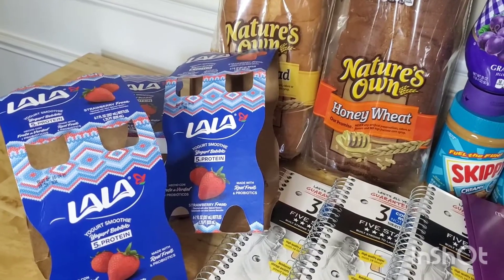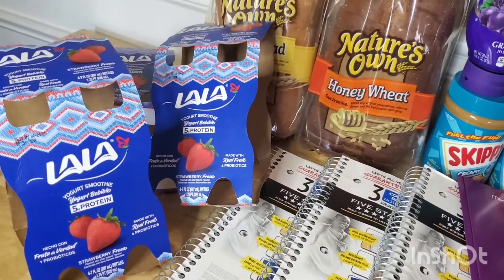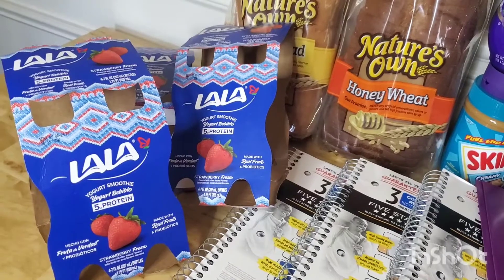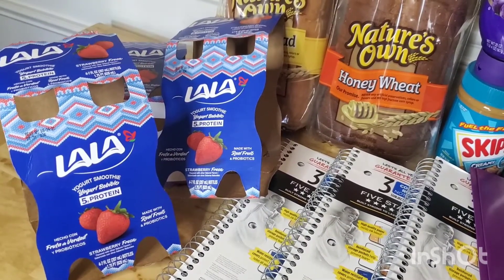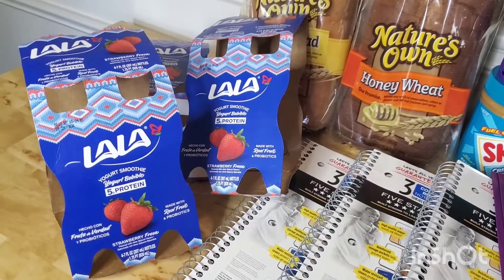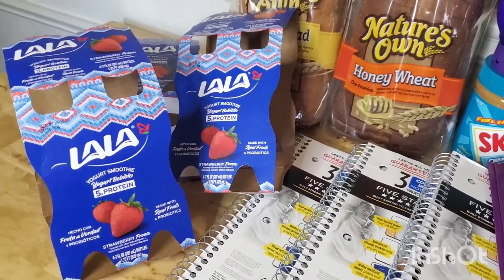These Lala yogurts — however you pronounce it — are actually in the fridge, but I have the container here. These are $3.23. You could get whichever flavor, and this is the four-count at Walmart. Ibotta is giving back $3.23, which makes this completely free.